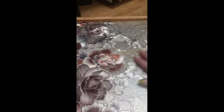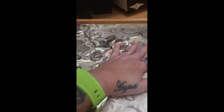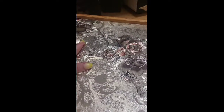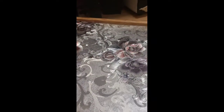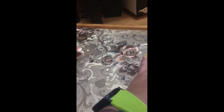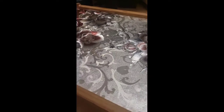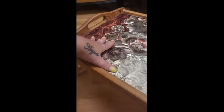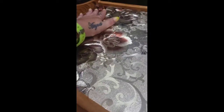I used Mod Podge and I Mod Podged down the bottom half of the tray. I'm not doing the top half because I want to be eating from it on the top. My concern was: if I put a second coat of Mod Podge on top and then put a piece of bread down — Mod Podge is not food safe, and I don't want to poison myself! So I just used it on the bottom half and Mod Podged it down.